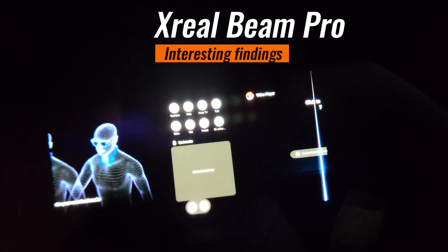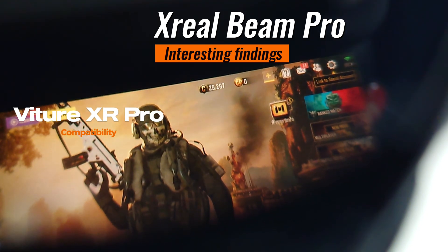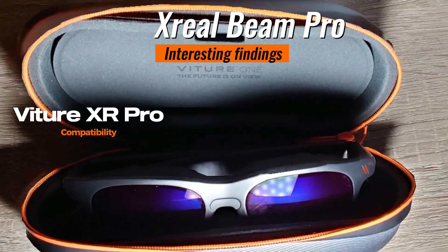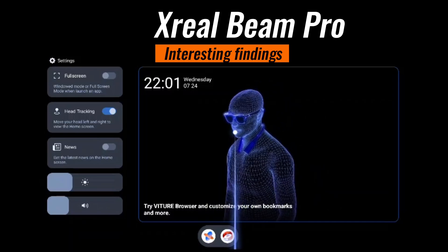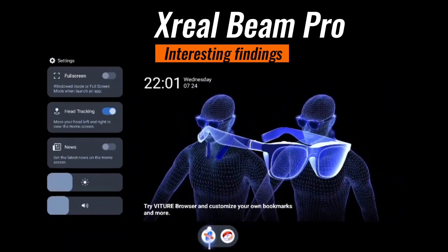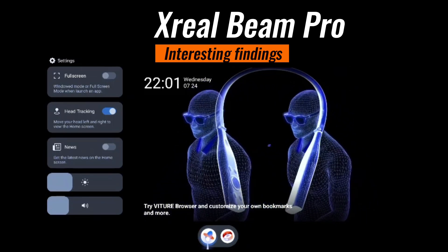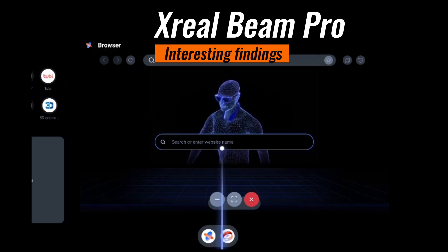Interesting findings: Viacer XR Pro compatibility. It is possible to use the Viacer XR Pro to watch 3D videos with the Xreal Beam Pro in aircasting mode, as long as you use VLC or another compatible player. Using the Speedwalker app results in an unplayable video — the app runs and seems okay until you try to play your video, at which point it stops and doesn't work properly.